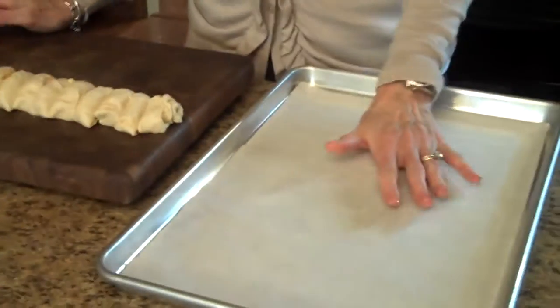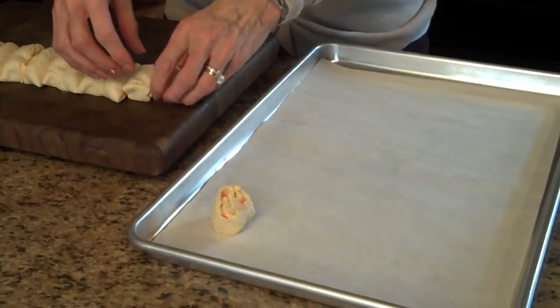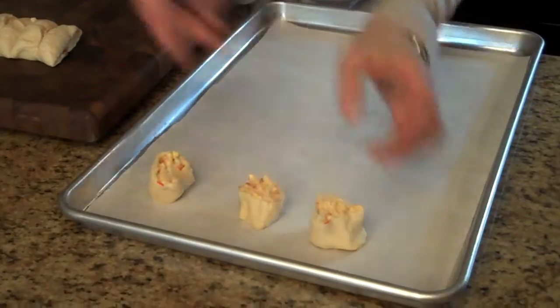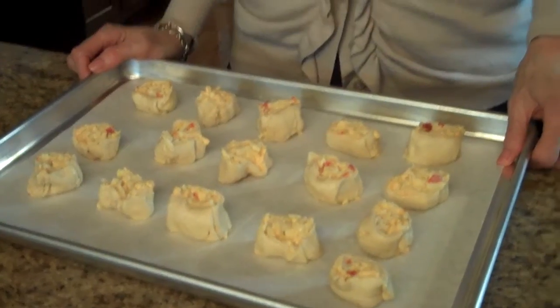I have a parchment-lined cookie sheet here and I'm going to lay them on here. Then we're going to put them in a 375-degree preheated oven for 10 minutes. I have all my crescents on the tray, so I'm going to put them in the oven for 10 minutes.